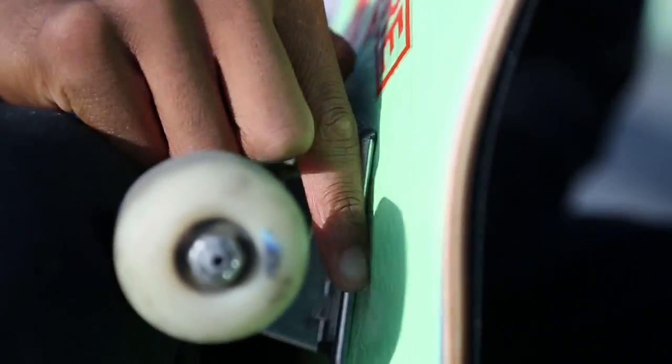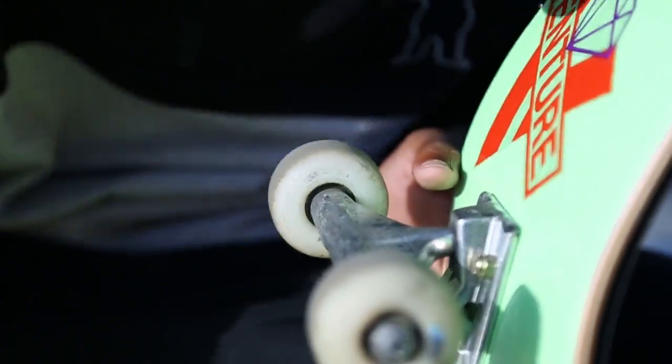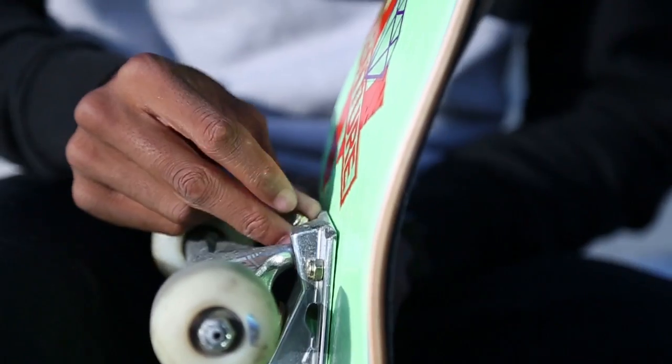I like my boards to look like me — pretty, you know what I mean? Some real stuff right there.